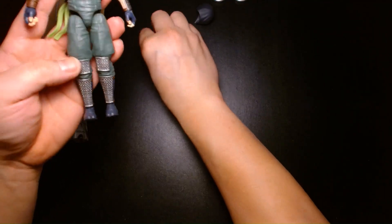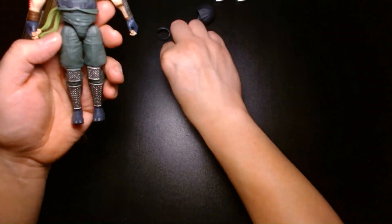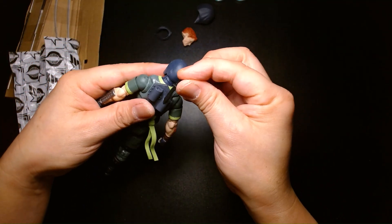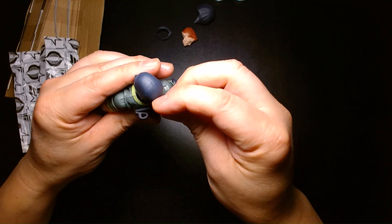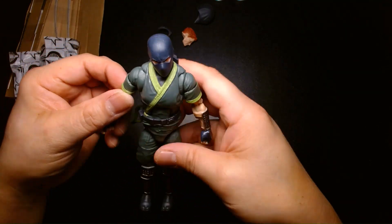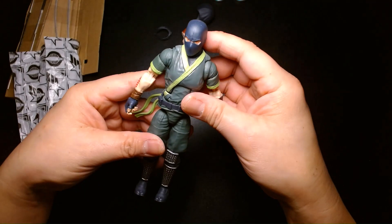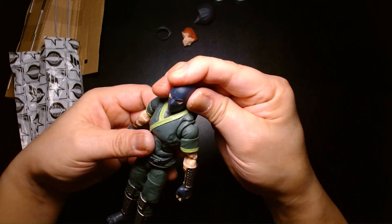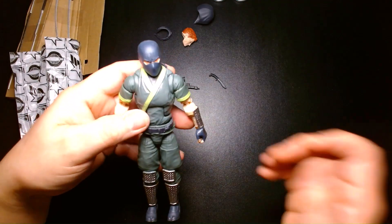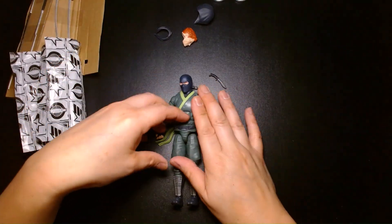Accessory-wise, he comes with a fair amount. I don't think there's storage for the pistol or the knife — it'd be nice if they gave us a sheath or a holster. I tried to store the knife in one of the shorter sheaths but it doesn't fit. Overall it's a decent figure. As much as I love the figure, even with my bias toward this character, if I had to rate on a scale of 1 to 10, probably a solid 8 to 8.5. The price point is what really hurts it.